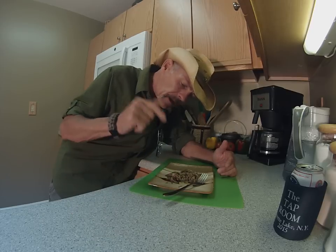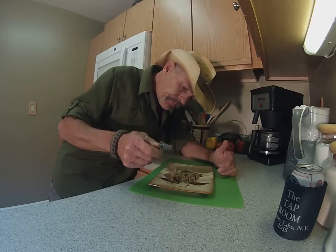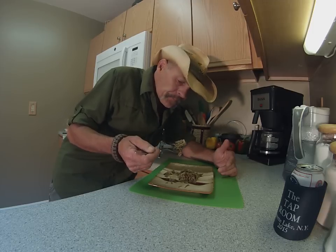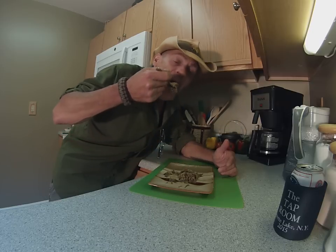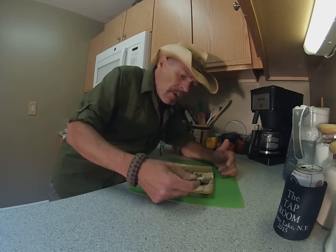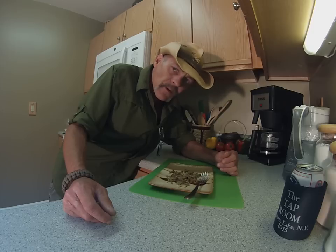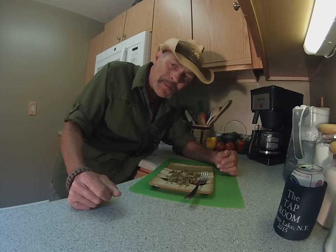Get out there and find some of these coral mushrooms — crown tip corals. Like I told you, there's no look-alike, you can't screw it up. Wash them up good, fry them quick in butter. You've never had anything like it. Thanks a lot for watching folks — I'll be back with you real soon.